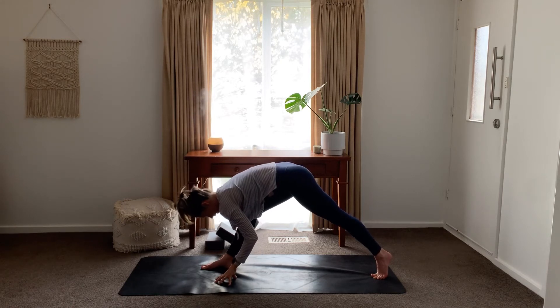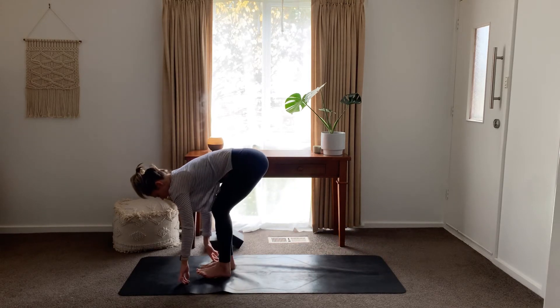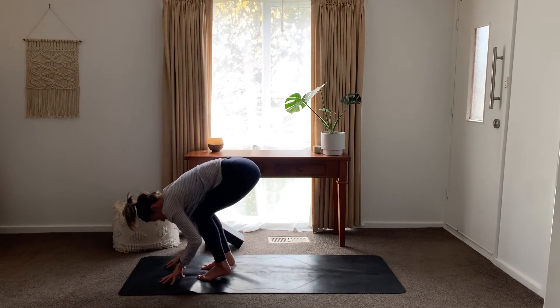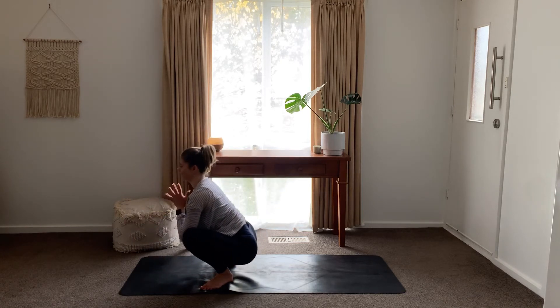Inhale, start to bring the weight into that front foot, draw the left foot in, exhale, fold. Turn those toes out, coming into yogi squat.